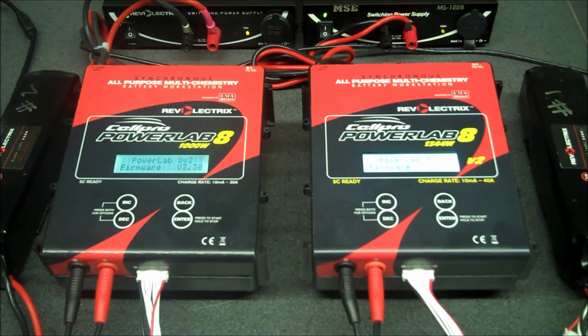In this video we'd like to explain the expansion channel mode. Basically the expansion channel mode is where you would select one charger as your primary or master charger, and the other chargers are going to be the expansion channel chargers or the slave chargers.